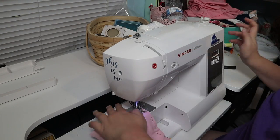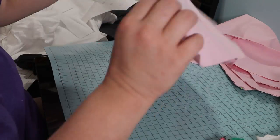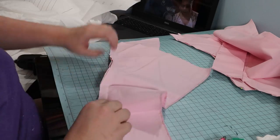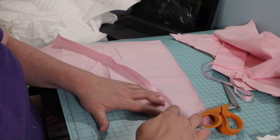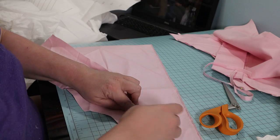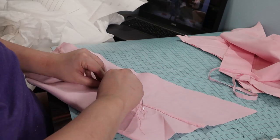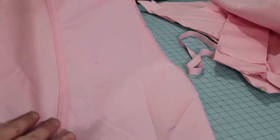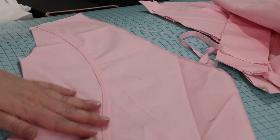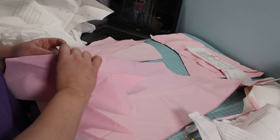To the machine to sew the front and side front together. The seams are felled — I trimmed one side and folded the longer side over to cover the raw edges. I basted the felled seam before topstitching both edges of the seam. It's much like blue jeans are done. I repeated that process of felling and topstitching on all of the other seams.